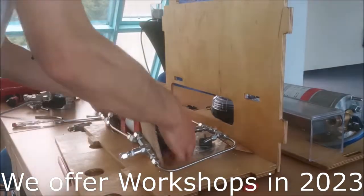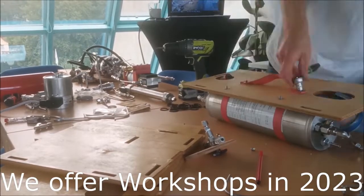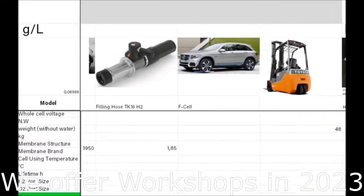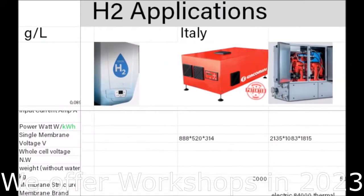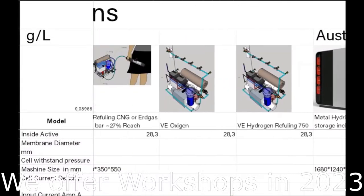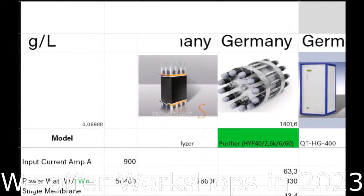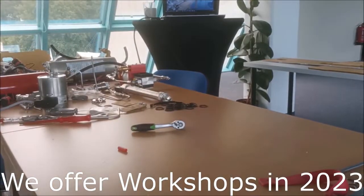You get access to the full electrolyzer mounting tutorial without commercials, the international hydrogen price list with all the components you need, the newest articles, and explanatory pictures and schemes. You also get the possibility to become a sales partner. Our shared experience and your knowledge is key to the Folks Electrolyzer community, so please consider becoming a member at v-electrolyzer.de.